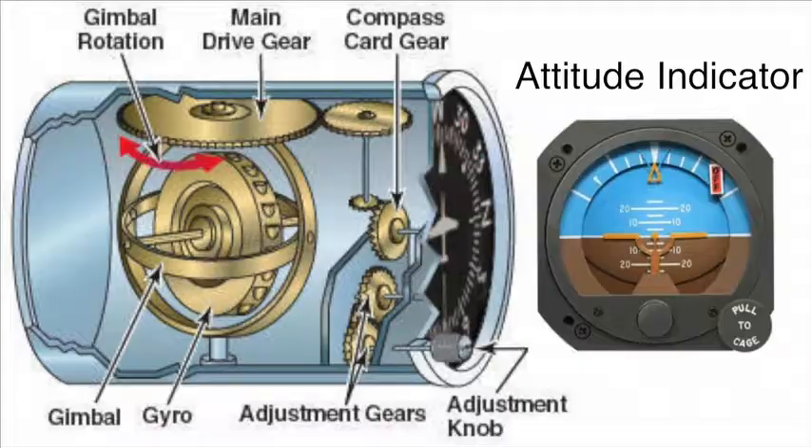This phenomenon is harnessed in airplanes and helicopters. Gyroscopes don't tilt easily, and when they do tilt, it triggers sensors that alert the pilot of the aircraft so they can make adjustments quickly.